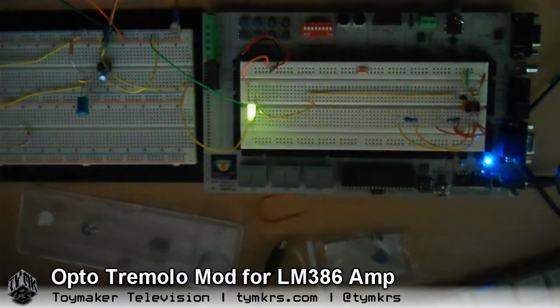So I basically built my own opto-coupler, that sort of shows voltage control for vibrato. So anyway, that's a quick little hack.